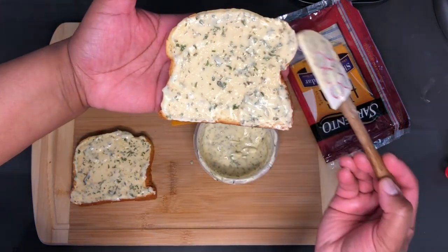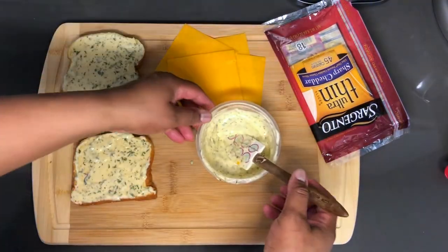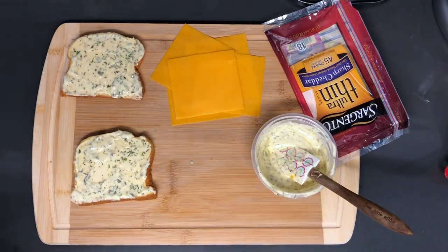Ok that looks about right. So my griddle is preheating right now. Let's get these slices of bread onto the griddle.